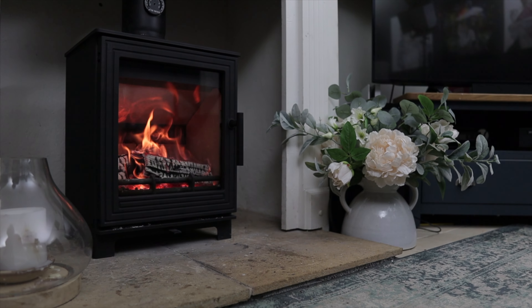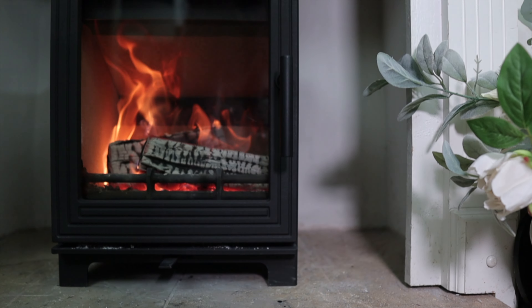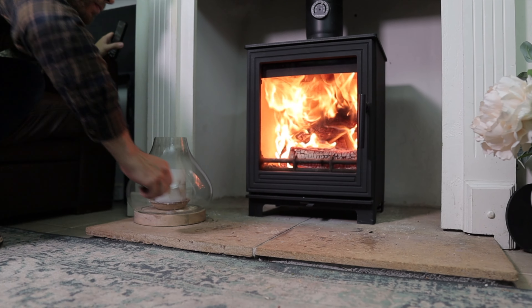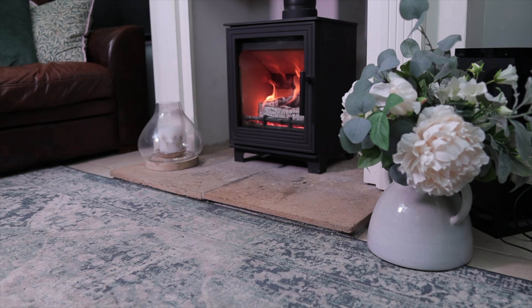These stoves are also fantastically affordable. If you're looking for a wood-burning stove, you like the look, want a clean stove with long burn times, or you're just working to a budget, then the Pankhurst stoves are definitely worth considering. These stoves are mostly sold online, so perhaps start by checking out the manufacturer's page just down in the description.